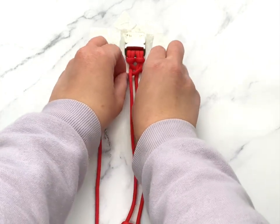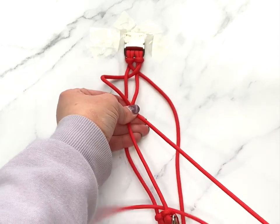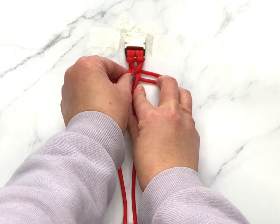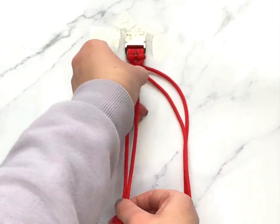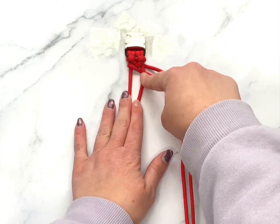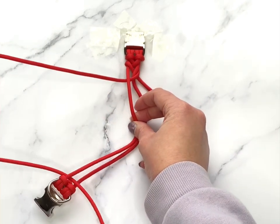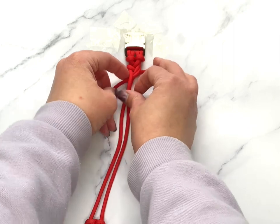I'm going to take my left strand and repeat the exact same process — over, through the middle, and under the right. I'm trying to adjust as I go to make my life a little bit easier, and when I push up you can already see the fishtail starting to take effect. Now I'm just going to take my right strand and again go over these two, through the center point, and under that left center strand, pull it all the way through, and push up and adjust as I go.